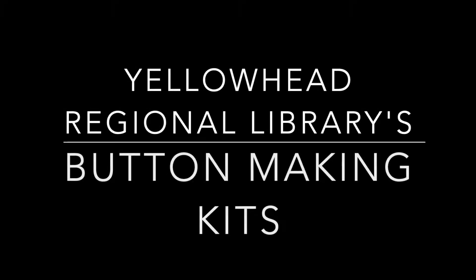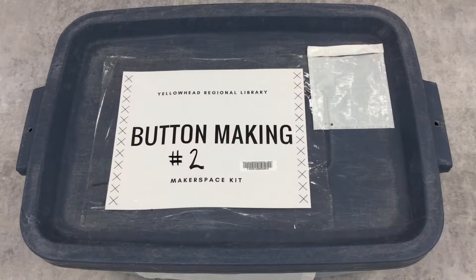Hi, my name is Drew Fitzgerald and I am the Client Services Intern at the Yellowhead Regional Library. I want to introduce you to our button-making makerspace kits. There are two identical button-making kits at YRL and we're going to go through the second one.